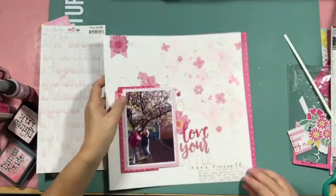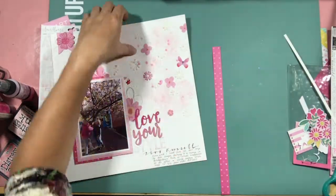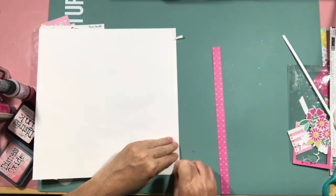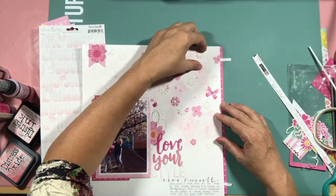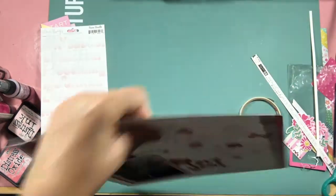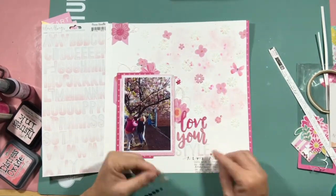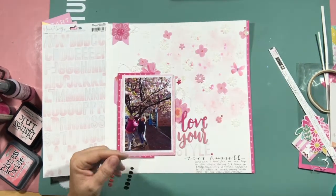I decided I wanted a pop of that bright pink to the right-hand side as well. So I trimmed off a little bit from the left-hand side and added that pop of pink to the right-hand side to help bring your eye across. I also pulled out some enamel dots and added them on — but once again it was just a little bit of the sneeze effect, too much. So I did pull some off and just streamlined it a little bit.